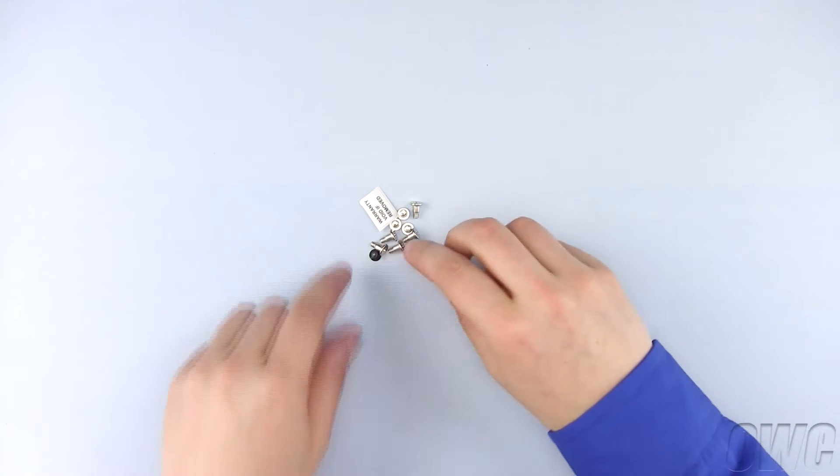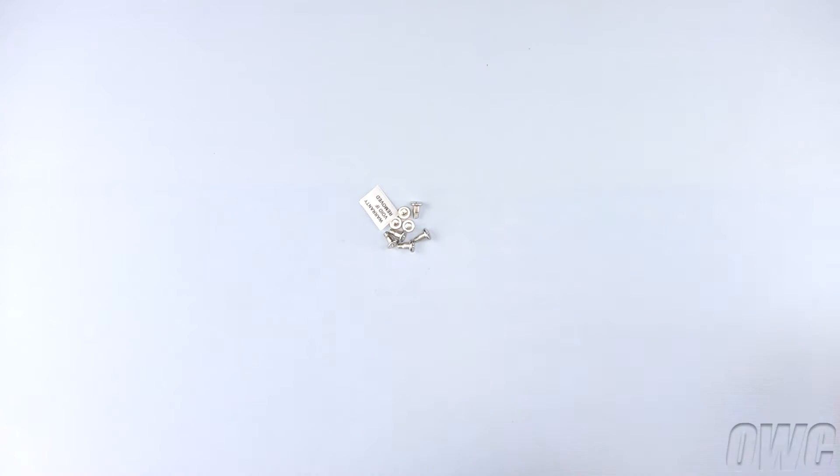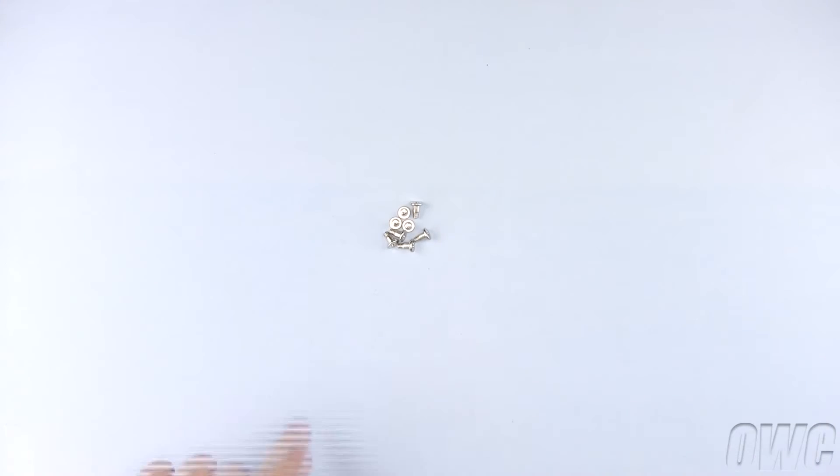We also have two black Phillips screws that are used on the bottom of the GMAX, a warranty void if removed sticker that we will not use, and eight silver Phillips screws we will use to mount our hard drives inside the GMAX.